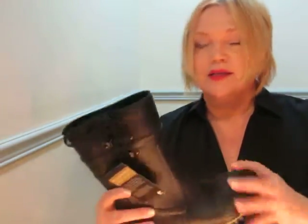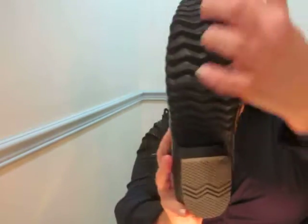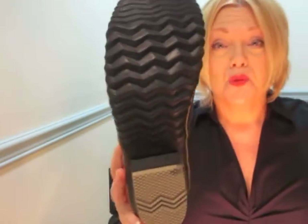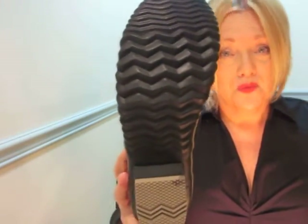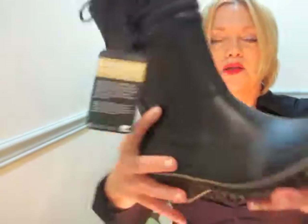I can attest to having purchased their items for more than 20 years — they last at least 10 to 15 years if you really wear them out. My first pair of caribou boots, I did wear them out walking my dog all winter long. After 10 to 15 years of wear. They're just beautiful. They have quality. They're warm.